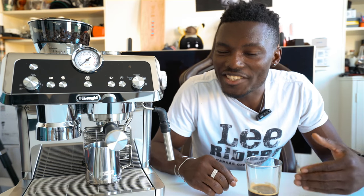What's going on YouTube, it's GadgetsBoy. Welcome to another video and today we'll be taking a look at the DeLonghi La Specialista.